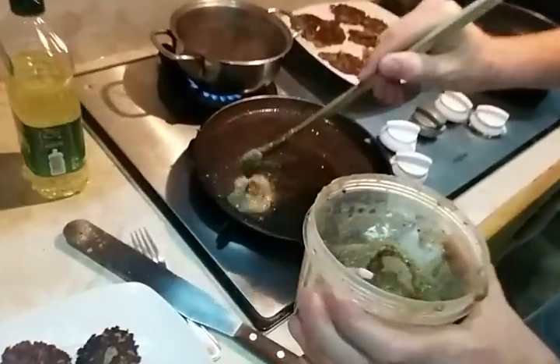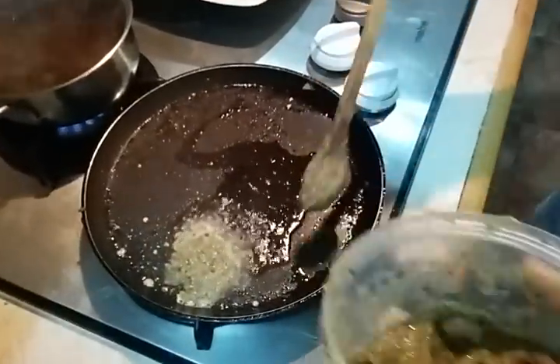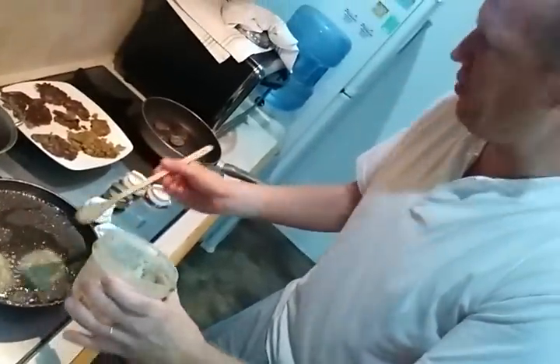We get the mix and mix it to make sure it's all well bound together, and it's very small. You can see it's all held together. Don't make them too big because they might not stick together.